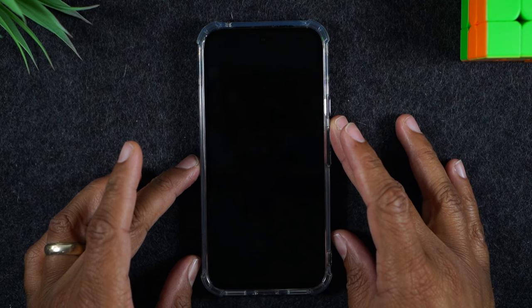There we go. As soon as it goes dark, you're going to let go of the buttons. Give the phone anywhere from 15 to 30 seconds to restart itself.